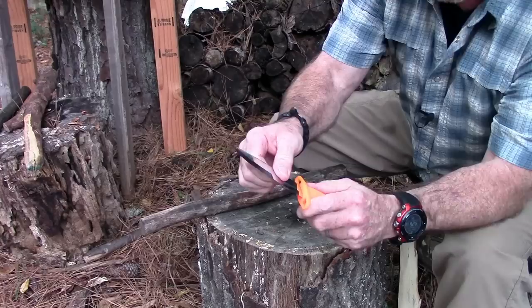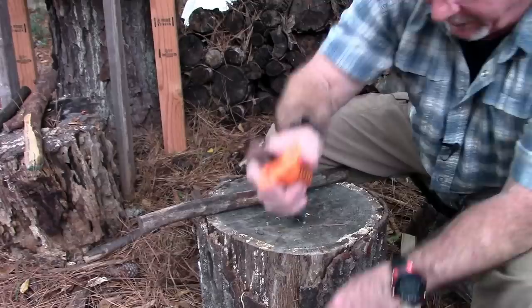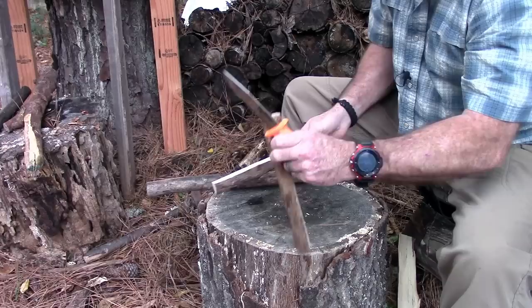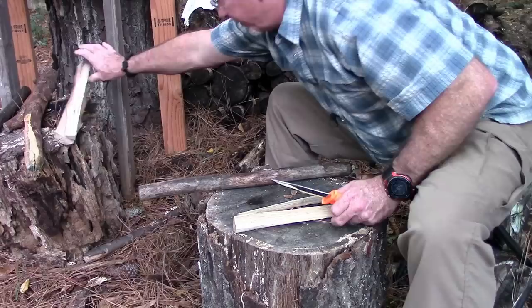It's just fine — no play, no gaps in the plastic where it moved or anything else. Let's split it one more time and try that kind of one-stick fire thing: split it down, carve some feathers, and see what happens. That's kind of my standard test — the one-stick fire thing.